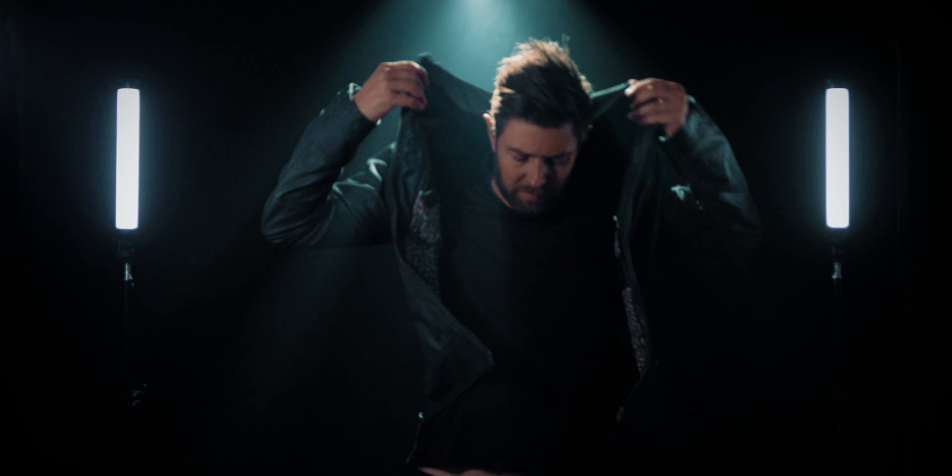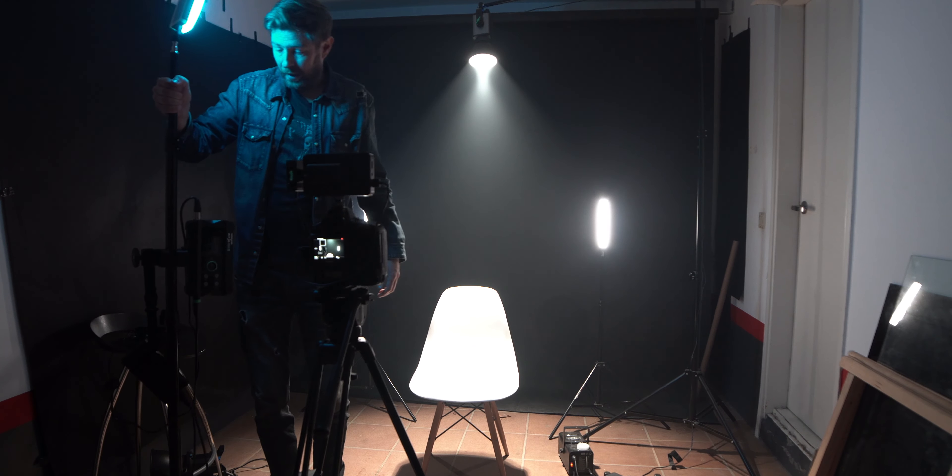Waylight sent me these K21 light sticks to review. Instead of going too much into technical details, I think it's more useful for you to see how you can use them. I've created a short segment of a music video in my garage, and I've also set up a B camera so you can see everything I'm doing — where I'm putting the lights and what lights I'm using in every example.